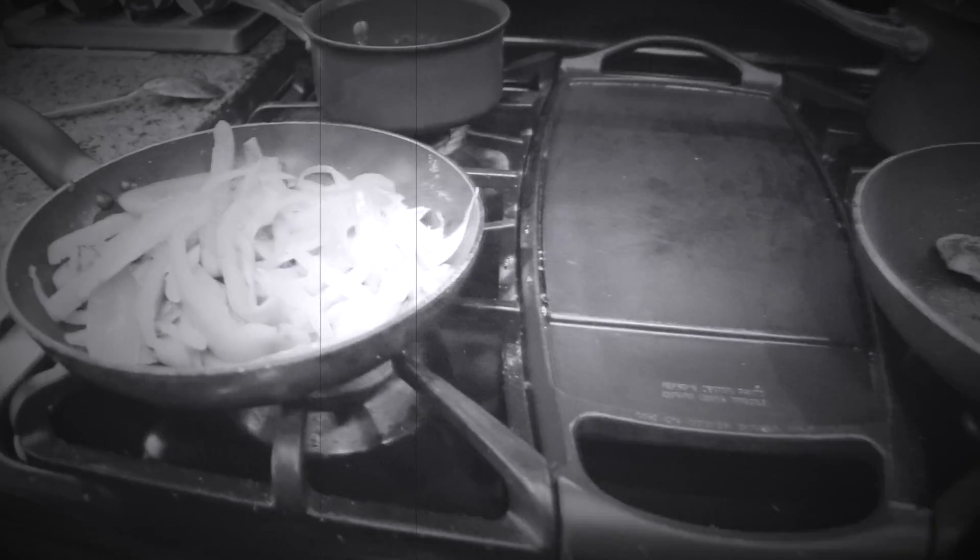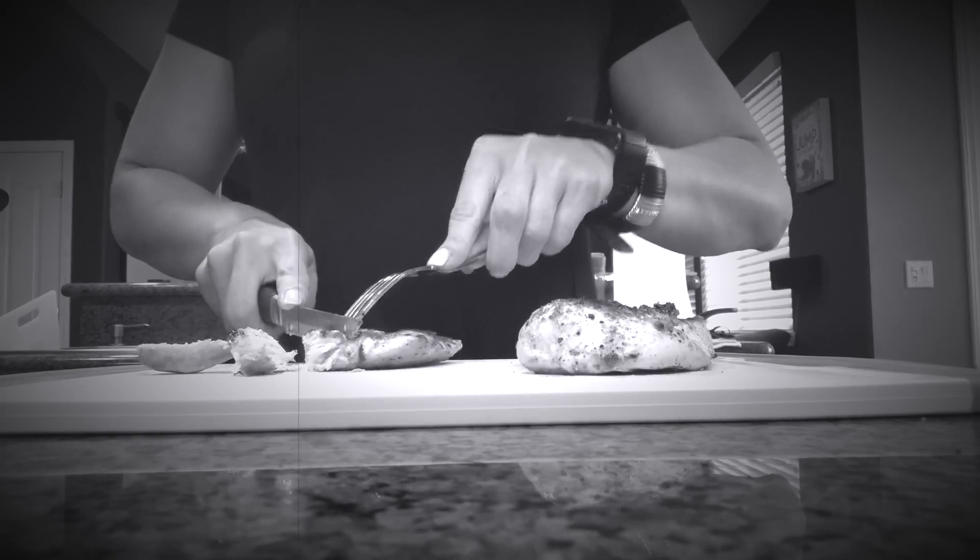Hey everybody, what's going on? Welcome to another video. Today I have another recipe for you and surprise surprise it is more Mexican food. Mexican food is my absolute favorite and I think it's really easy to make macro friendly, so hopefully Mexican food is also your favorite or something that you really enjoy.